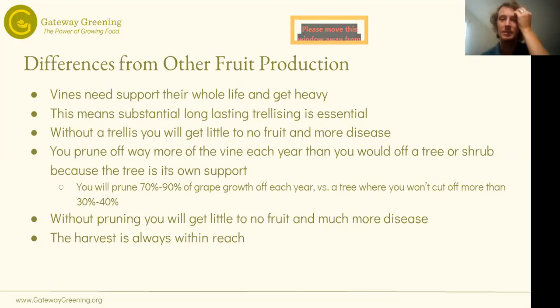Vine crops are also different in that you prune off way more of the vine each year than from a tree or shrub, because the tree is its own support. With grapes, you're cutting anywhere from 70 to 90% of the grape growth off each year, versus a tree where you're not going to be cutting off more than 30 to 40% in any one year. Without pruning, you'll get little to no fruit. And the harvest is always within reach — as long as you make the trellis human height, it's not going to get really any taller than that.